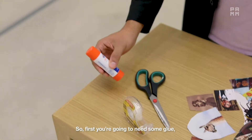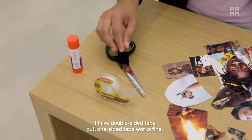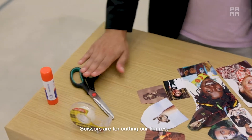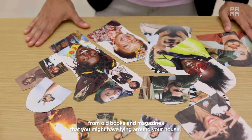First you're going to need some glue or some tape. I have double-sided tape but one-sided tape works fine — you just have to make a little loop to adhere things to surfaces. And you're going to need a pair of scissors, which are for cutting out figures from old books and magazines that you might have lying around your house.